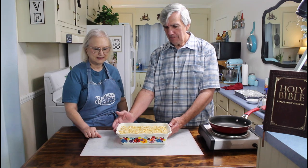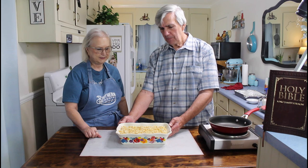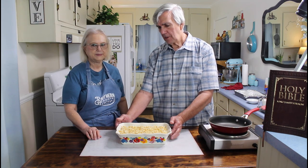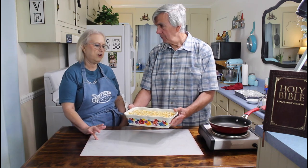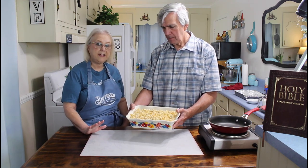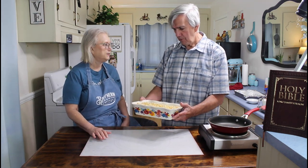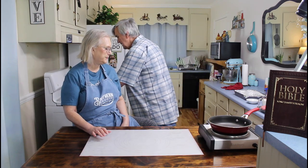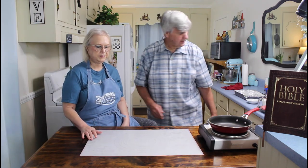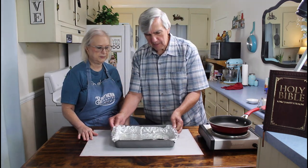This is the same squash casserole recipe that Marie used on her Monday night's video, and this is her favorite squash casserole - she's made this many, many times. And a lot of our subscribers who have made it have really bragged on it, they really like it. I can't wait to get a hold of it this evening. I'm going to set this over here to the side for a few minutes, and while it's sitting there, we're going to get started on the meatloaf.